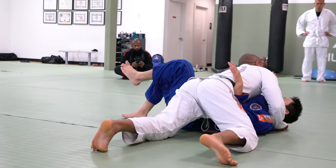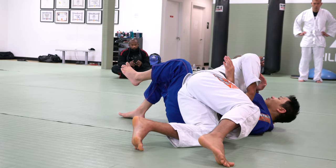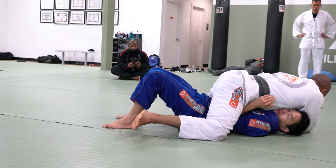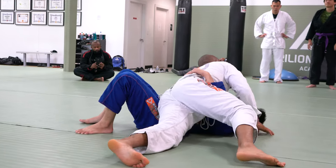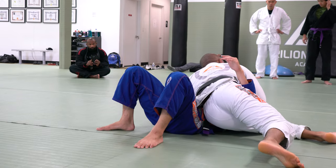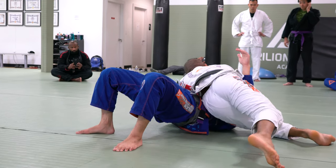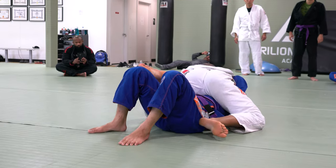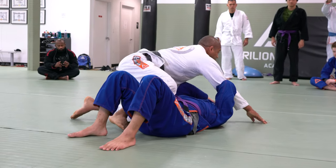As soon as I get the heel, I have the other foot. Elbow in. Elbow out. Use the hip to create a connection right here. Use the hip. And then go to mount, and then you guys can switch that body.